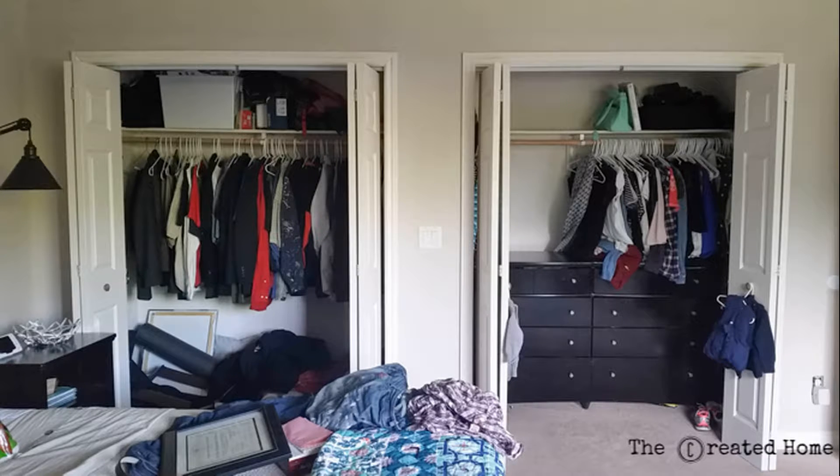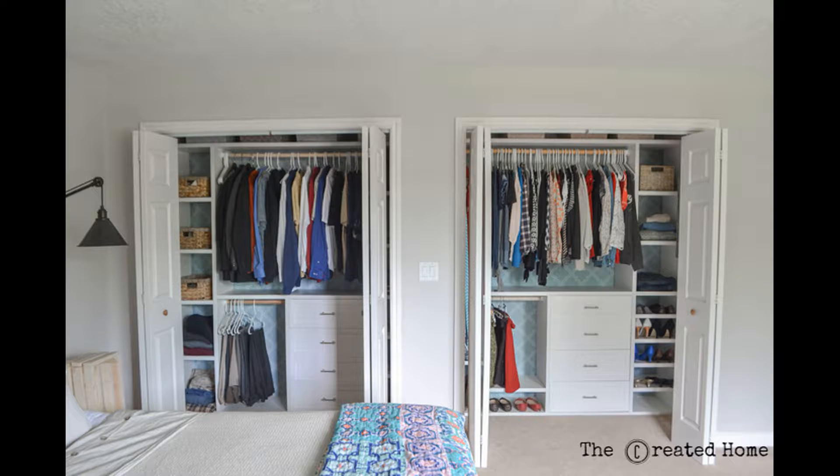This isn't my first time creating custom closets in our home. In our master bedroom, I created a custom closet for my husband and another one for myself. My favorite thing about these closets are the drawers. I absolutely love not having a dresser, so I knew when I created a closet for my children I wanted to do the same thing, only find a way to make it even easier.